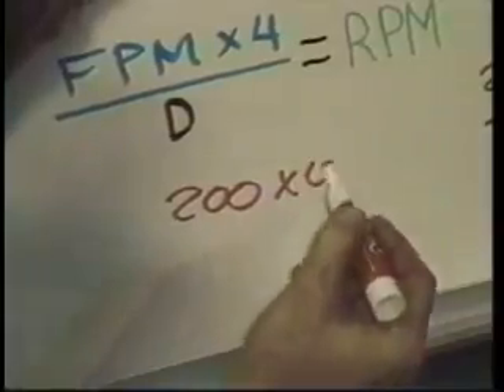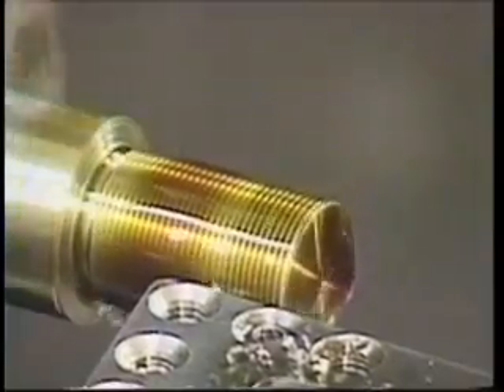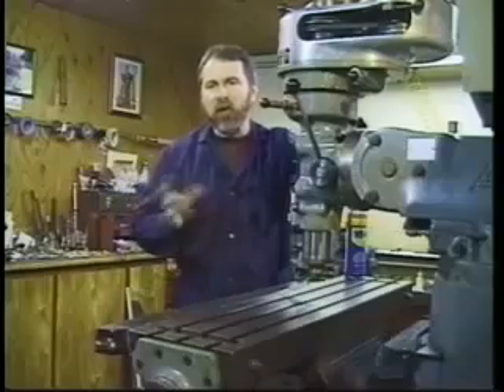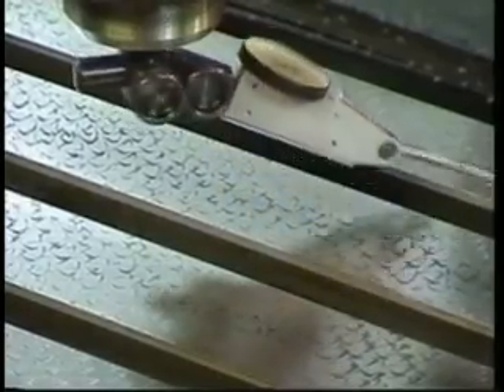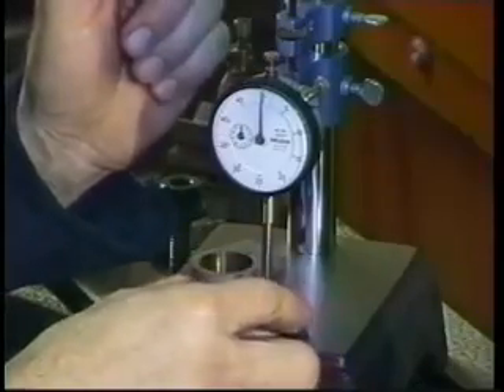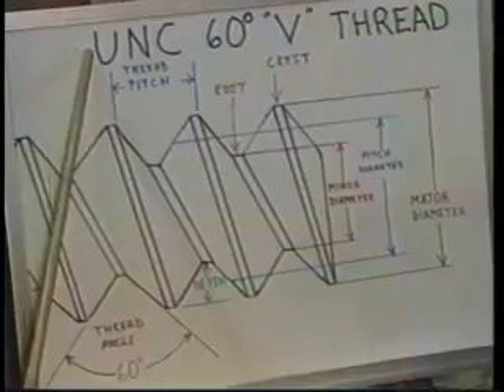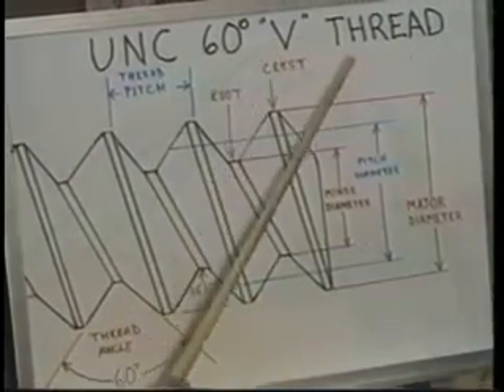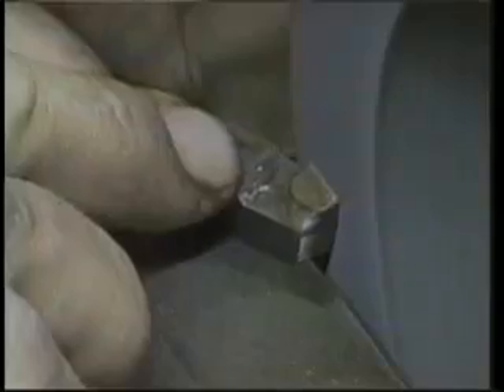The ATI Machine Shop Course is the most comprehensive video-based course ever produced. Your instructor is Master Gunsmith and Machinist Darrell Holland. Mr. Holland began his training at Lassen College in the late 70s. After he graduated, he started his own company, consulting, designing, and manufacturing a variety of parts. His simple, direct instructional style makes learning any subject easy, and his attention to detail is legendary.